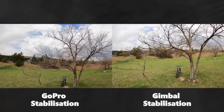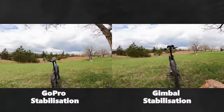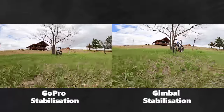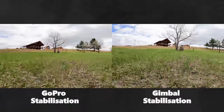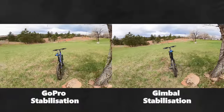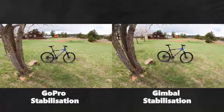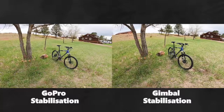Here's a side-by-side comparison. On the left, I have the GoPro with the maximum amount of image stabilization turned on in the camera, but I'm filming handheld video. And then on the right, I have the GoPro with the image stabilization turned off in the camera, but I'm filming on the Falcon 3-axis gimbal.